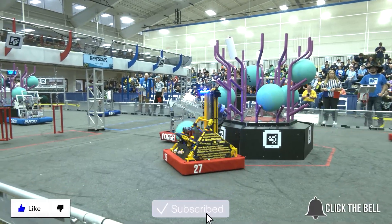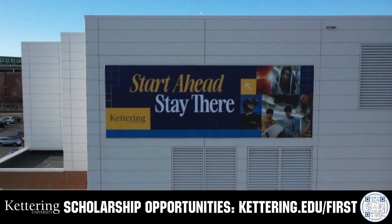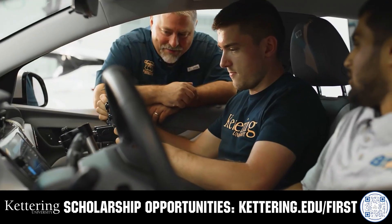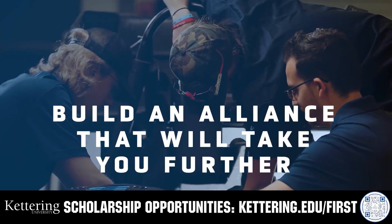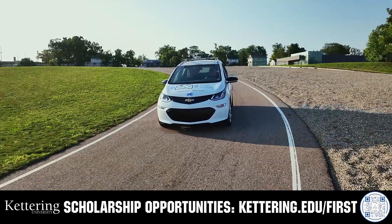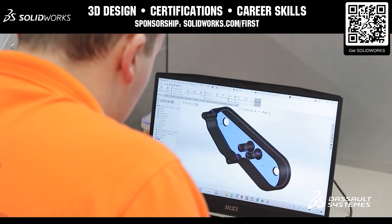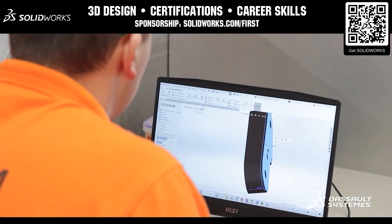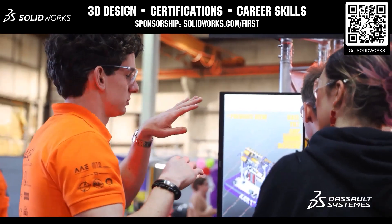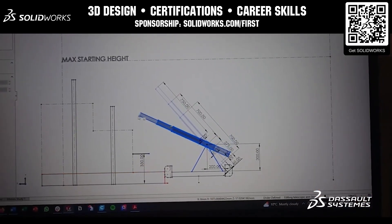Thanks for watching — don't forget to like, subscribe, and click the bell to stay up to date on future videos. For over 100 years Kettering University has offered a better education built on hands-on co-op learning. Apply today at kettering.edu/first. First Team SolidWorks is free for you — design in 3D, build your robot, and gain career-ready skills. Get SolidWorks for your entire team at solidworks.com/first.